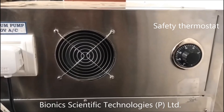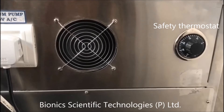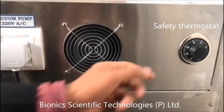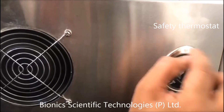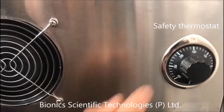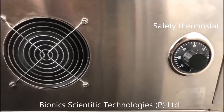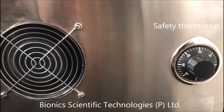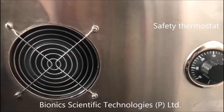The safety thermostat works when you are having a temperature — suppose 120 degrees Celsius — and for the safety of the machine, you have set here, suppose, 150. So what the safety thermostat will do is that if the machine temperature will rise, it will try to help it through its functions, and that's why it is called the safety thermostat.